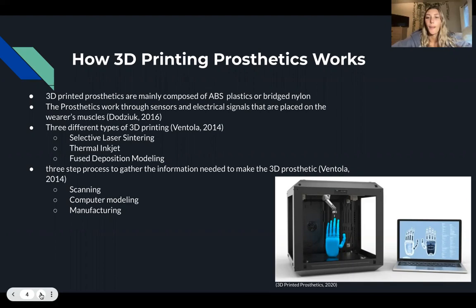The prosthetic works through sensors that are placed on the wearer's muscles, which send out electrical signals to the muscles. These signals allow for the body part to move when specific muscles are flexed. For example, with a 3D printed hand prosthetic, each finger can be moved independently and with varying speed, allowing the person to grip different objects and move their hand in various ways.